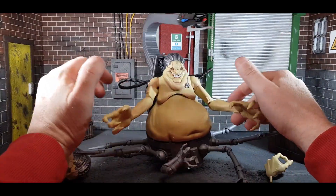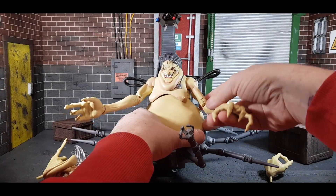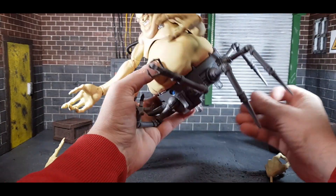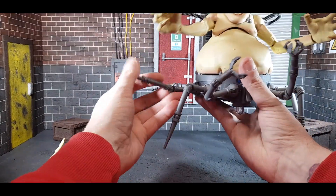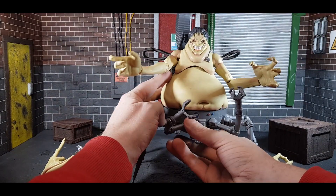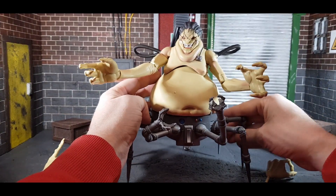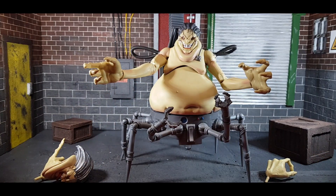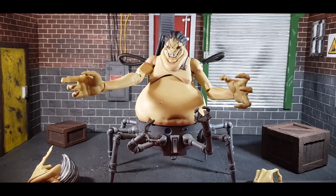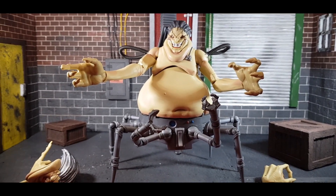He does have two claw hands as well. Overall this guy is class — this is going to make a great display piece, but you're going to need some room for him because he's a big guy. Is he worth the money? Yes, definitely worth the money for the size and heft of the figure. He could be painted better, but I'm pretty much happy enough with what I've got here.